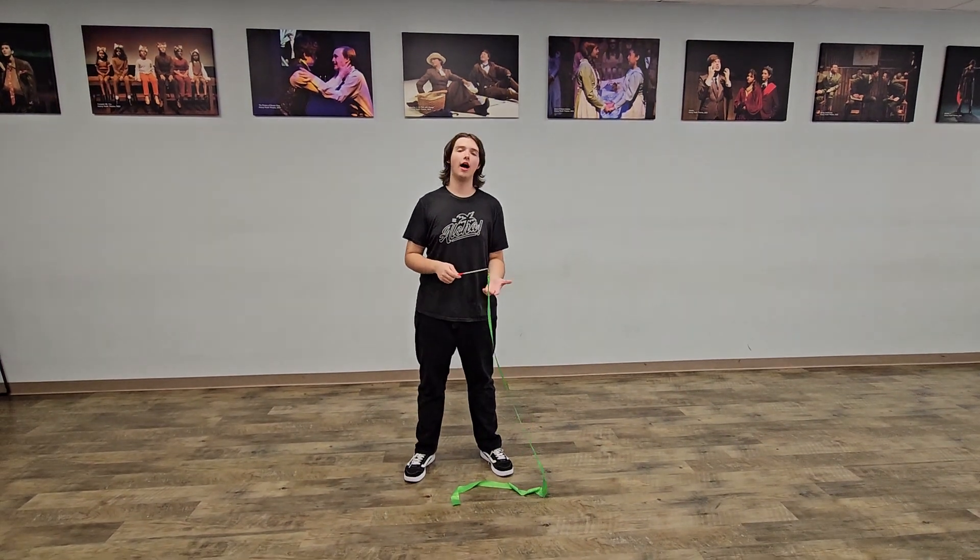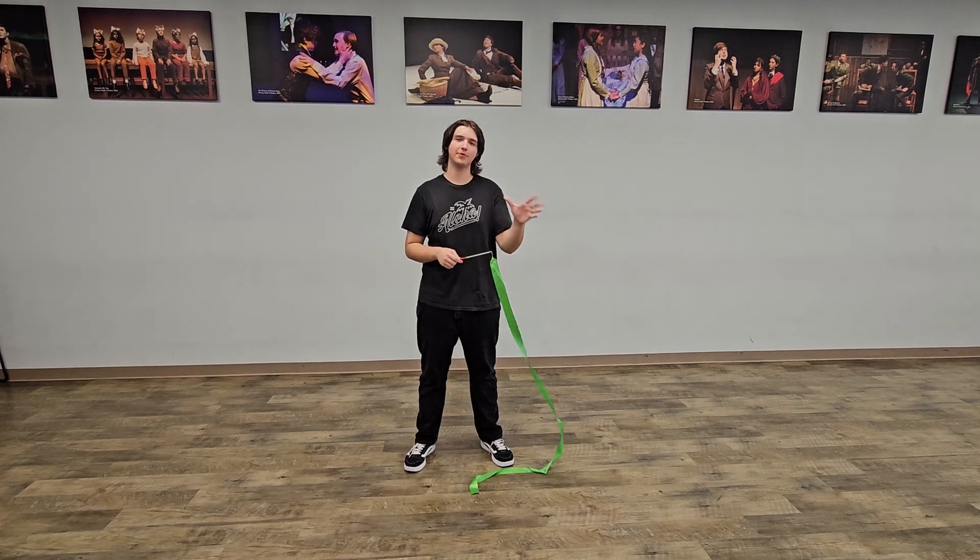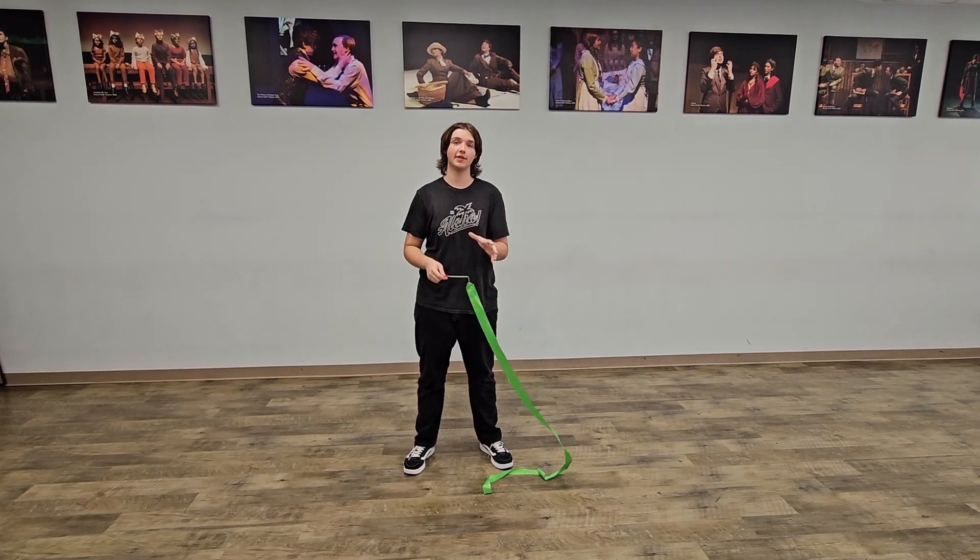This is the ribbon part. I'm going to do the stage left side, so just remember when I say outside/inside, if you're on stage right you're gonna reverse it from what I'm doing right now.